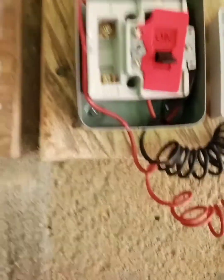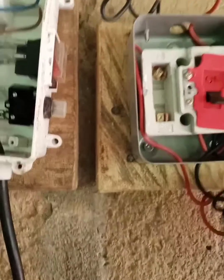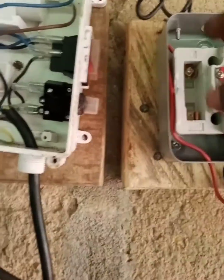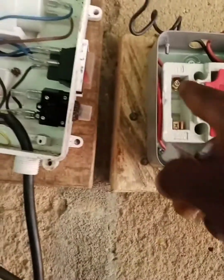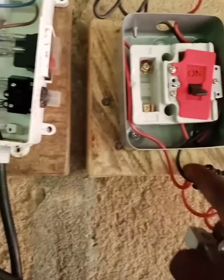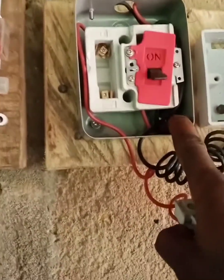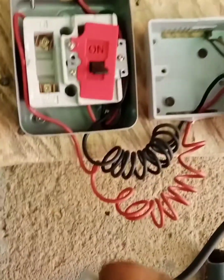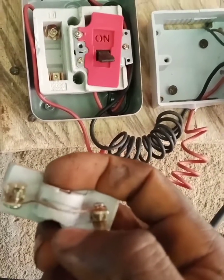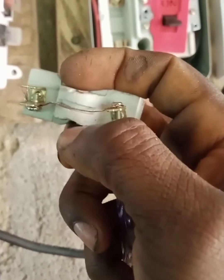So here I have the fuse. This is the fuse. This lead — I connect it direct from the fuse here to here. And pick the neutral — pick the neutral from here to here. So immediately, if there is excess current, this fuse here will cut. If there is excess current, it will cut.